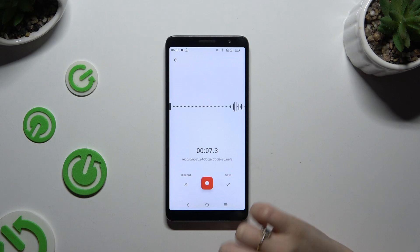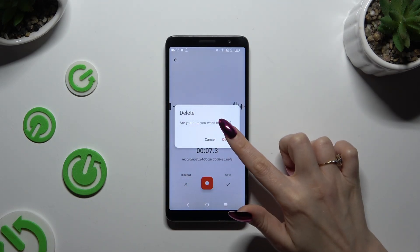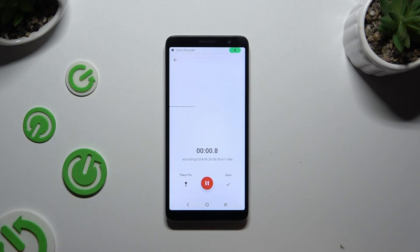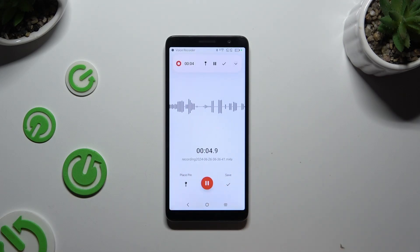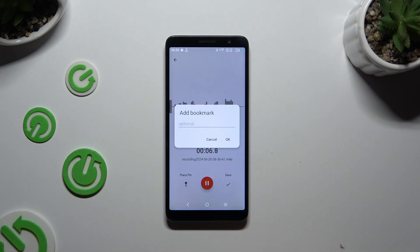To delete it right away, you can use the same button to pause it and hit Discard on the left, then confirm your choice in the pop-up. By tapping on the left button when recording is unpaused, you can add a bookmark — just type in whatever you want, or not at all, and hit OK.